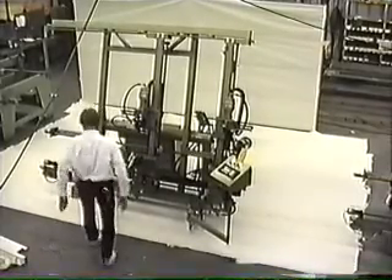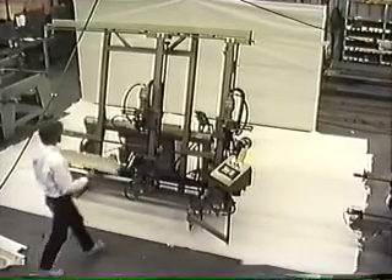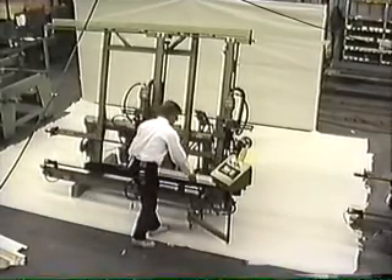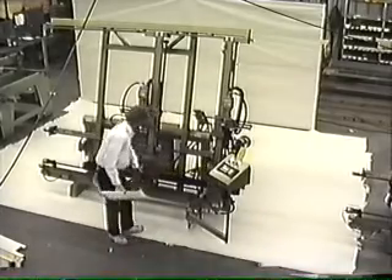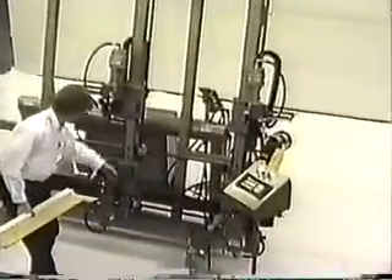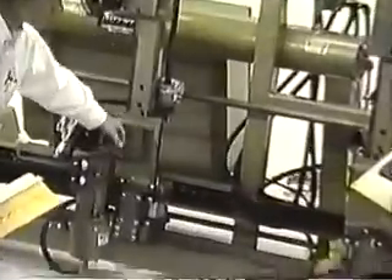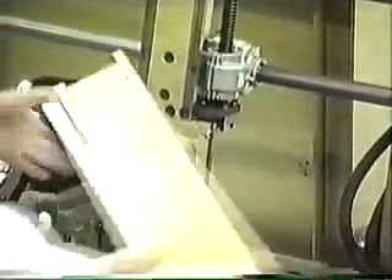I'm actually going to grab some material and put it in here. I'm actually taking the wood and sitting it on the base plates here of the T4 heads. This is our actual working surface. If the machine is laying down, this is where the piece would be laying on. In this case, we're actually sitting on the head itself.